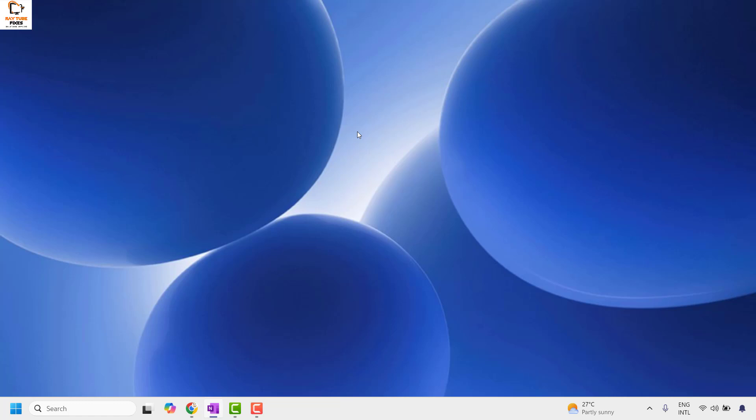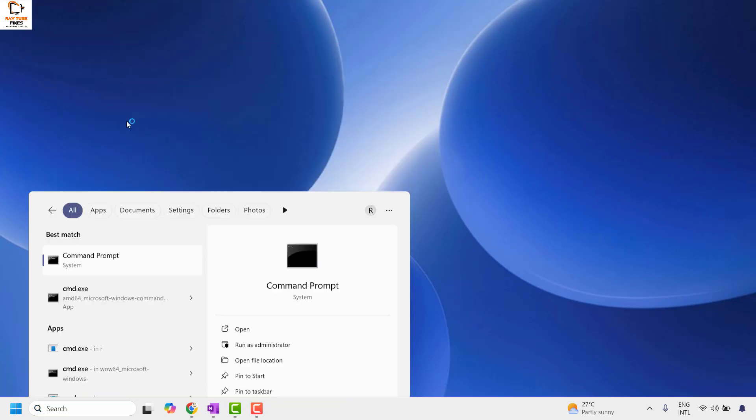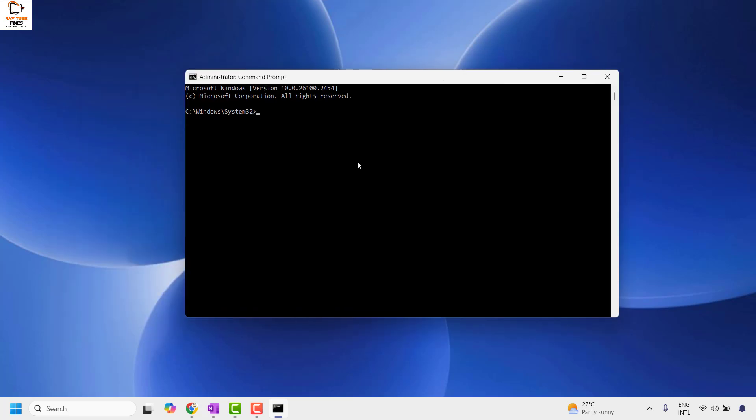If you are still facing a problem, the next step is to run a System File Checker on the computer. Open Command Prompt by typing cmd in the search window. Once you have the best match, right-click and click Run as administrator. If you get a User Account Control prompt, click Yes. Once the Command Prompt is open, type the command: SFC /scannow and hit Enter.